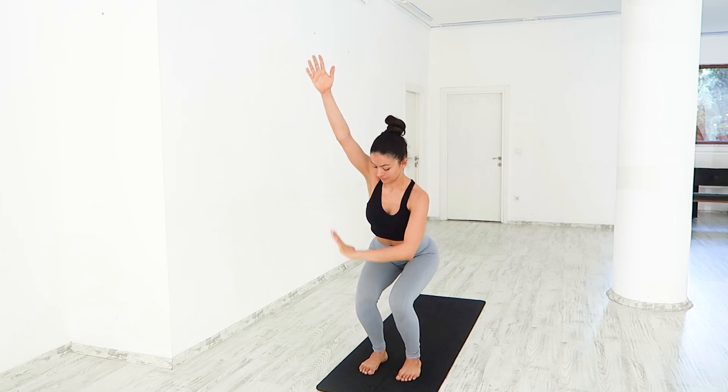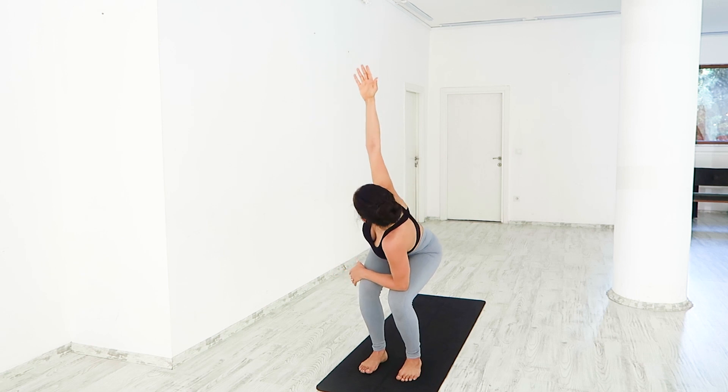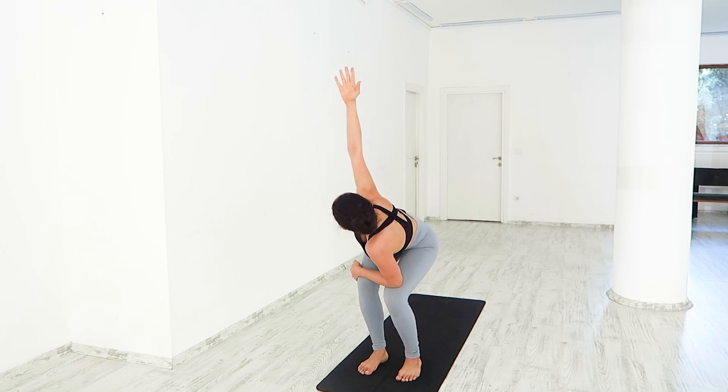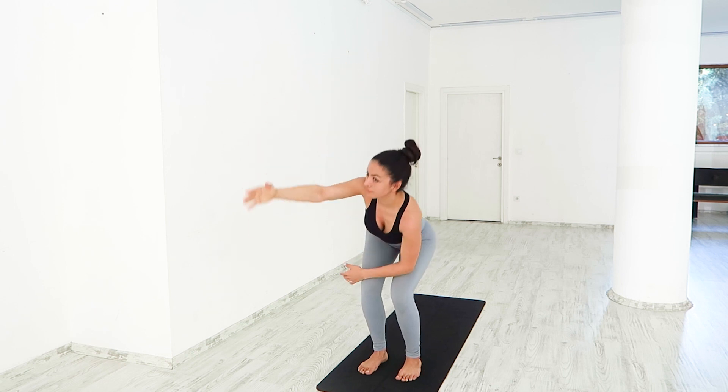Arms go overhead for chair pose. Slowly sit back. Place your left arm over your thighs. Twisting your body to the right, send your gaze up over to your right fingertips. Back up.